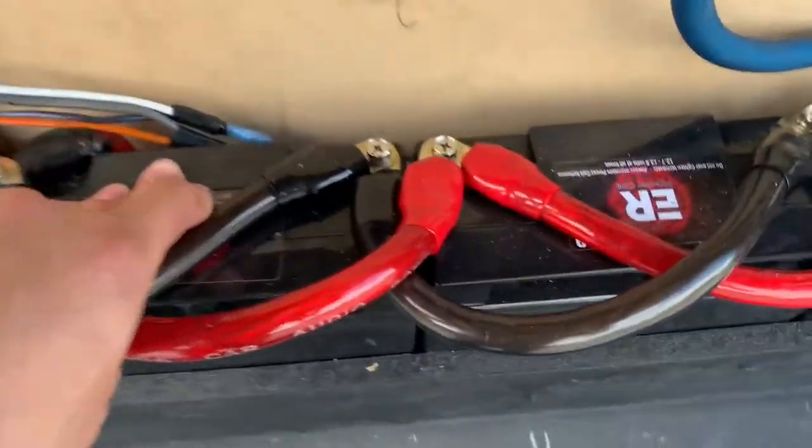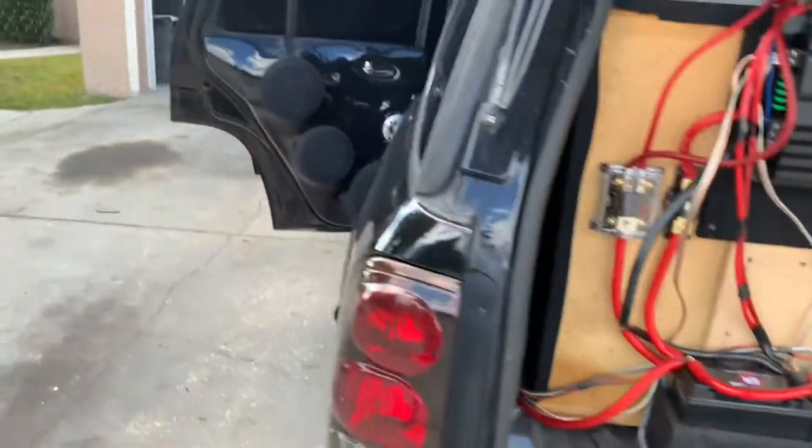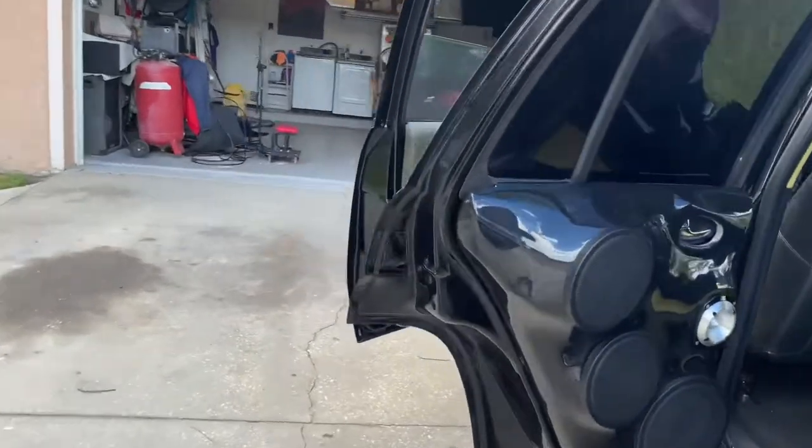These batteries right here are the truth — they're little small 12 volts, really awesome. I haven't had one issue with them. And that pretty much concludes today's video.